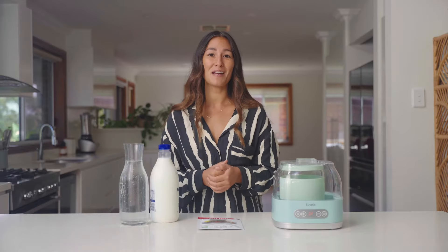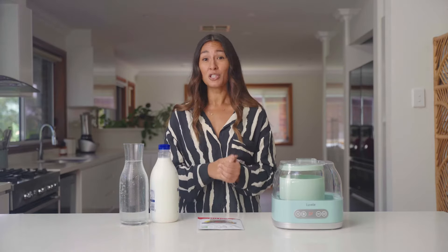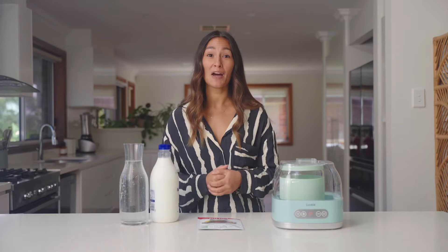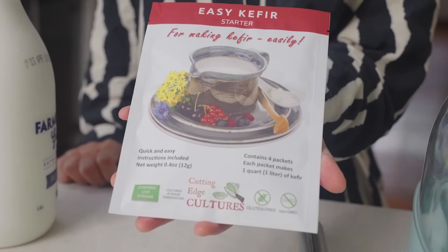If you're not familiar with kefir, basically it's a really probiotic rich fermented drink usually made with milk or water and started and maintained with kefir grains. Today I'm going to show you how to make an easy kefir using this Easy Kefir Starter by Cutting Edge Cultures.